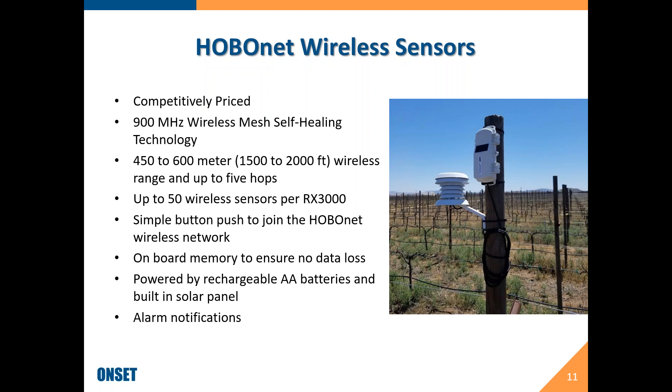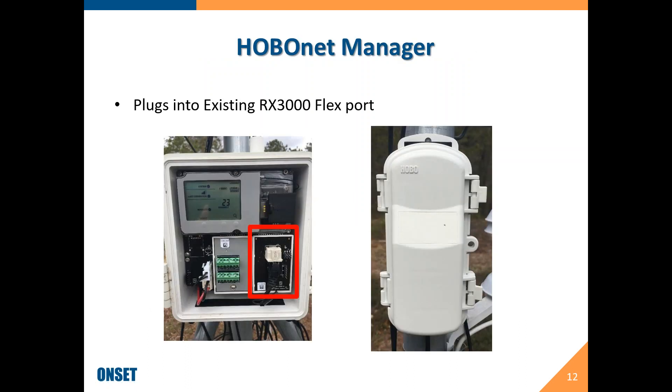In any one direction you can have up to five hops. In addition to any wired sensors already plugged into your RX3000, you can add up to 50 wireless sensors. They're powered by two AA rechargeable batteries with a built-in solar panel, and you can get alarm notifications. This will automatically integrate into your existing RX3000 — there is a firmware update required, which I'll show you in the HoboLink section.